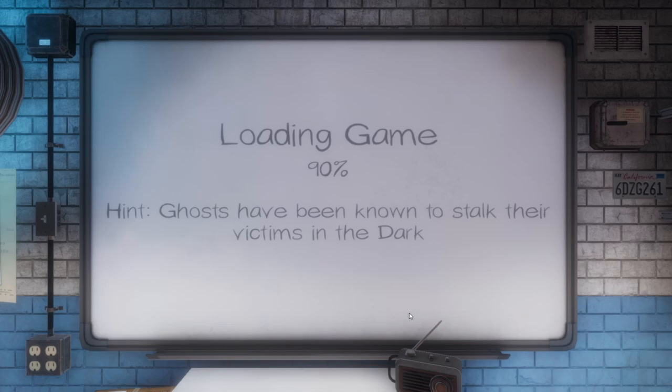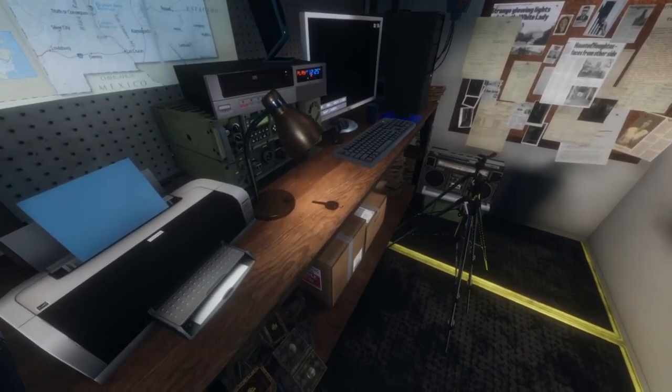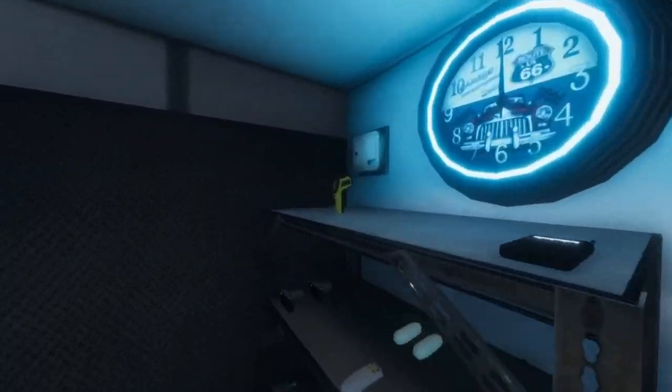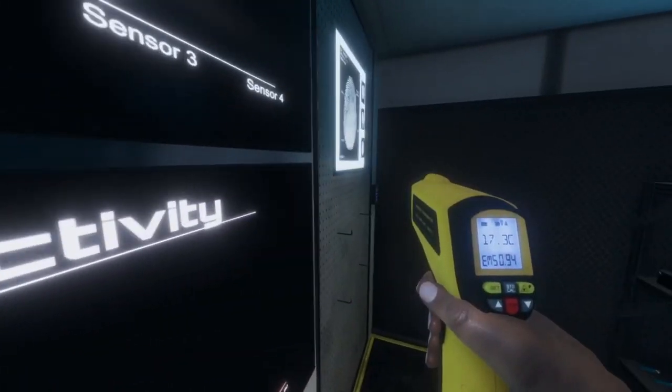Ghosts have been known to stalk their victims in the dark — 'Dark' is capitalized. Interesting. Let's grab our key, set up our cameras, grab our stuff, let's get set up.